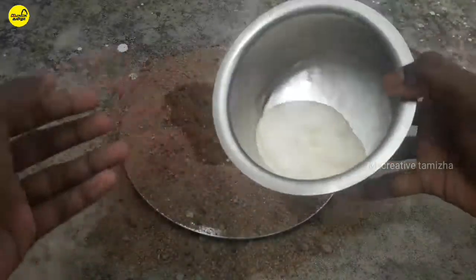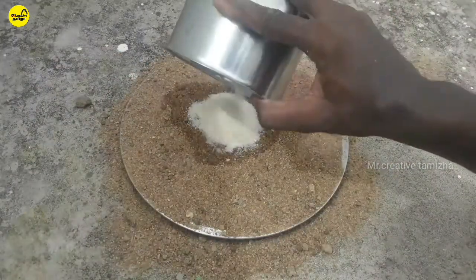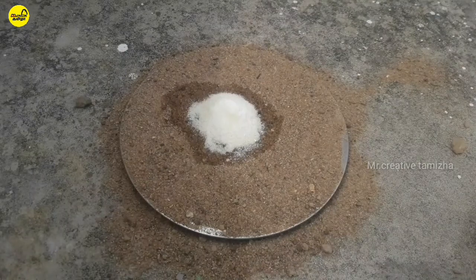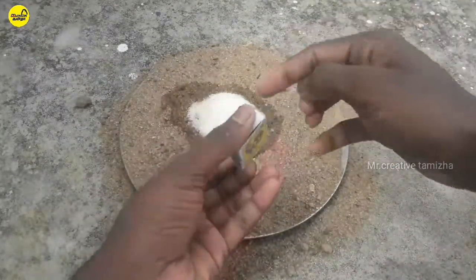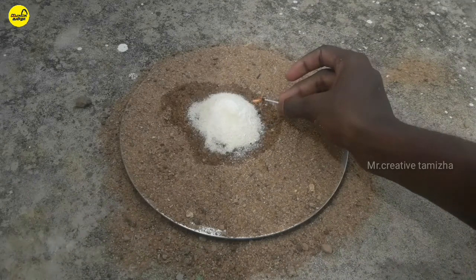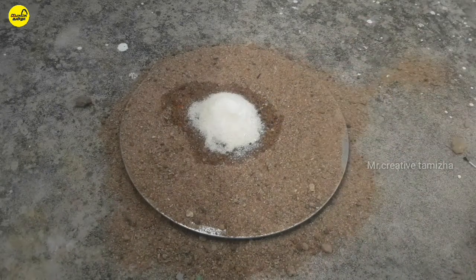You will mix it with sugar and baking soda. You will mix it with a lighter matchbox. This is a dangerous experiment.